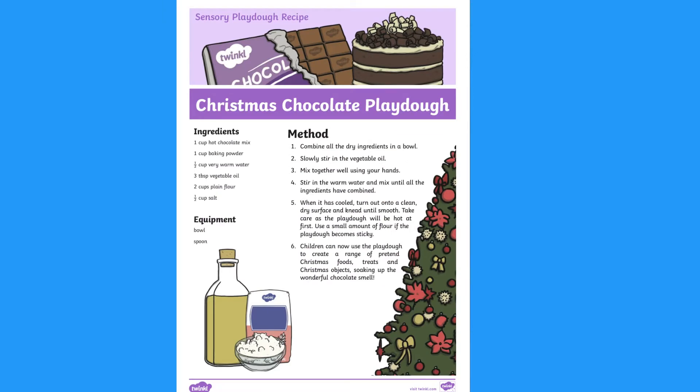You can make your own Play-Doh by using some of our Christmas Play-Doh recipes. This Christmas chocolate Play-Doh is one of my favourites.